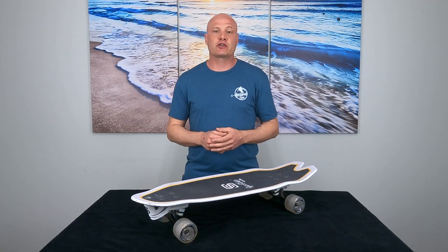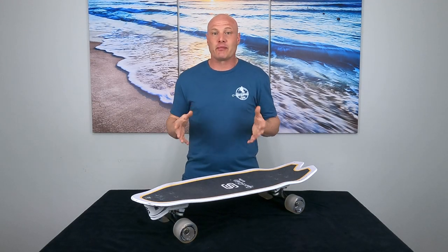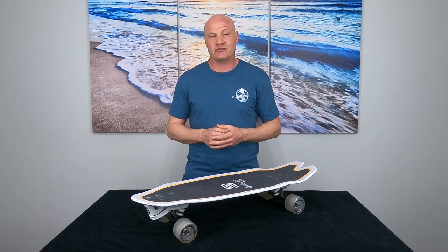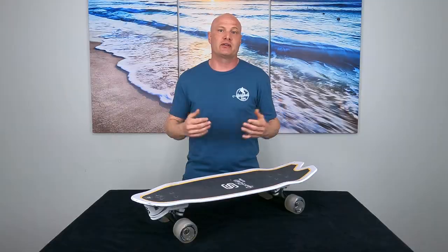I've tried 30 different surfskate trucks so far and out of all of them the Spice Skate Octo is the most complicated and by far the most expensive. So the question is, is it worth it?